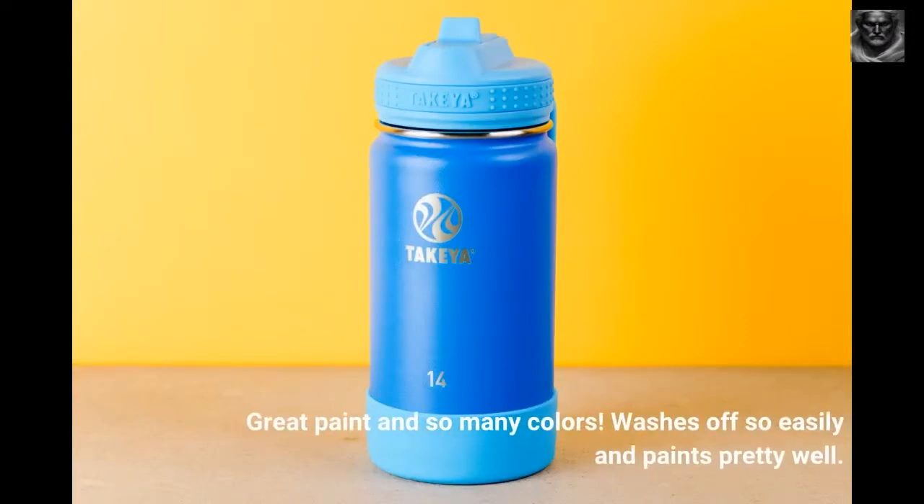Great paint and so many colors. Washes off so easily and paints pretty well.